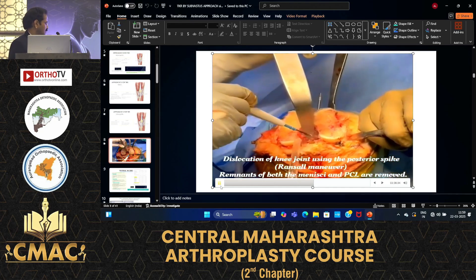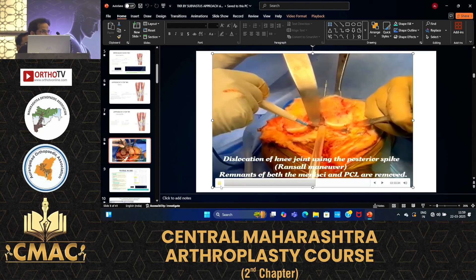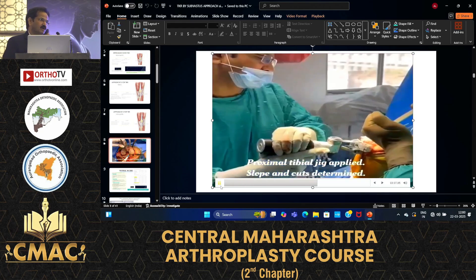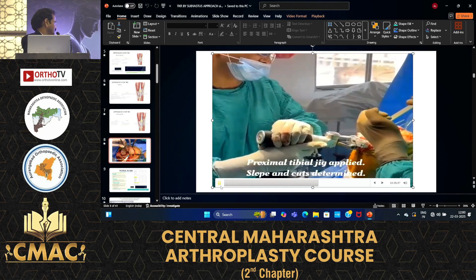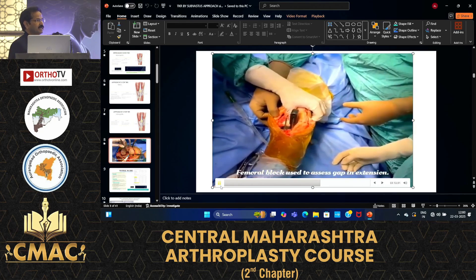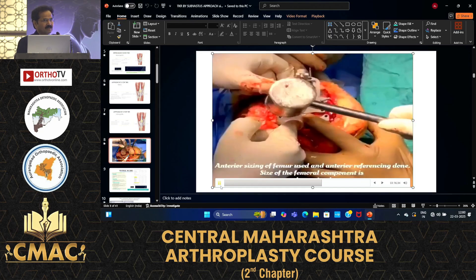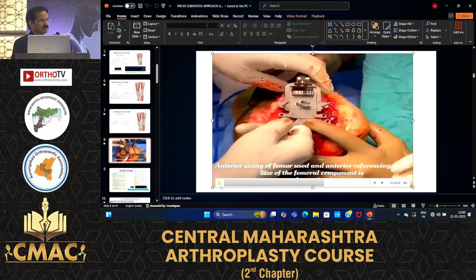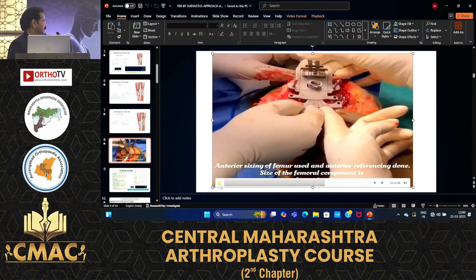Question to Lingayas sir: do you recommend the subvastus approach in severe rigid varus? Yes, I now do all knees by the subvastus approach. In stiff knees or muscular patients it is difficult to evert the patella, and in ankylosed knees it is difficult to use the subvastus approach. Otherwise, all knees I do by subvastus approach.